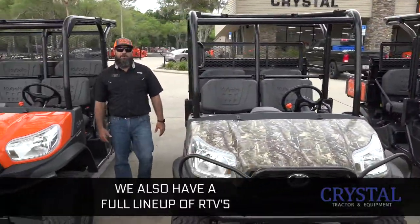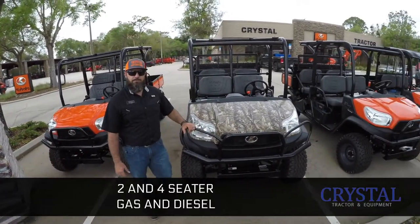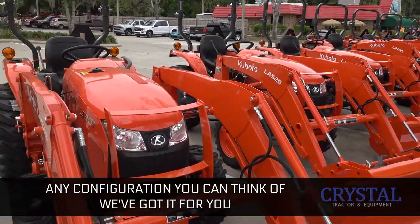We also have a full lineup of RTVs, two and four seater, gas and diesel. We're fully stocked with tractors, 20 horse all the way up to over a hundred horse. Any configuration you can think of, we've got it for you.